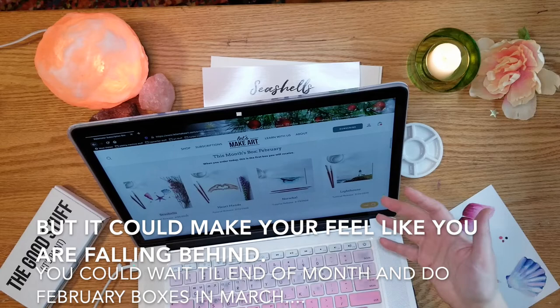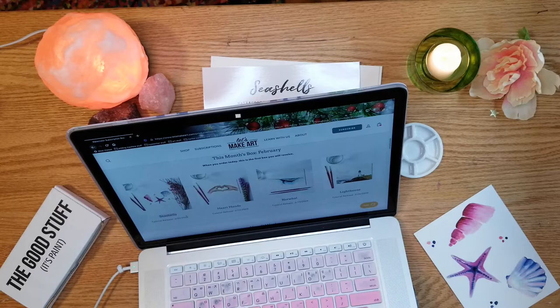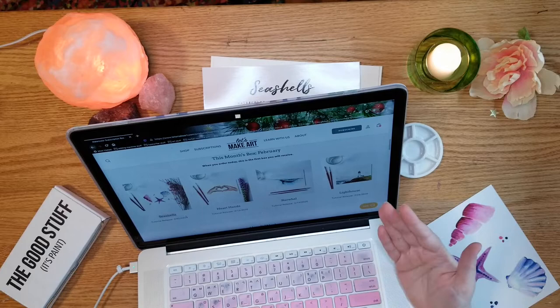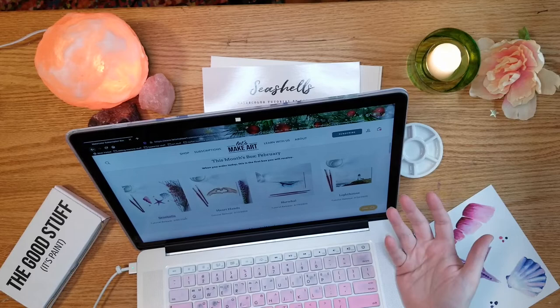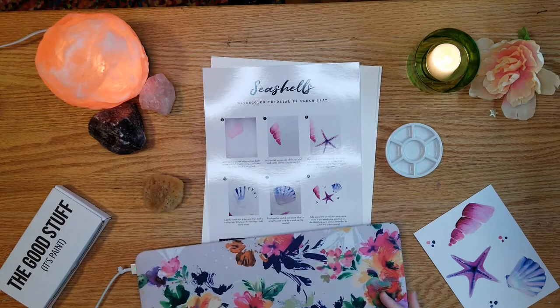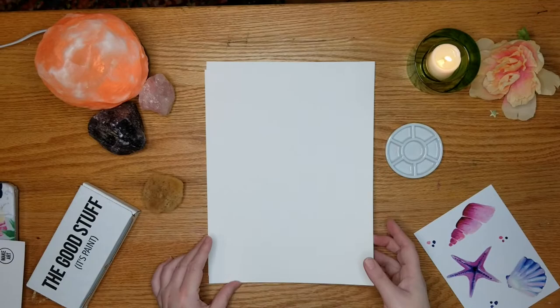Subscribe for a couple months and get in the habit of — let's say — every Saturday morning sitting down with your coffee and doing one of these tutorials. You can watch their YouTube and do the same thing week after week, because the most important thing is to be creative regularly. I want to challenge you this month to make an effort to be creative at least once a week. If art is something that matters to you, really take the time to make it a priority this year.